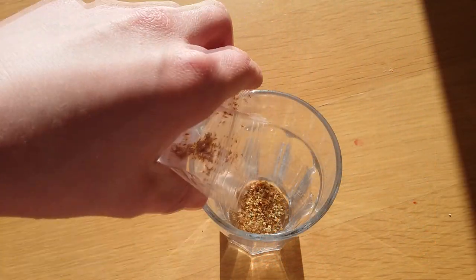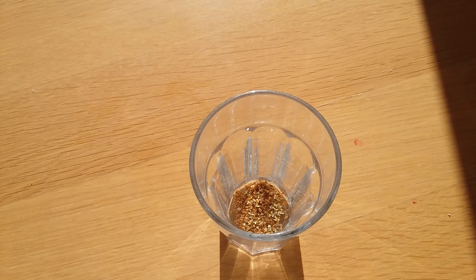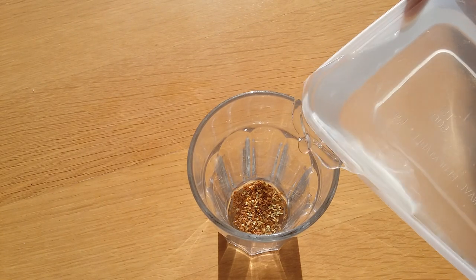First your seeds need to soak for 24 hours. Put them in a glass of water and just leave them for 24 hours to soak up some of that water.